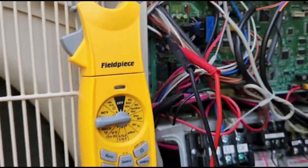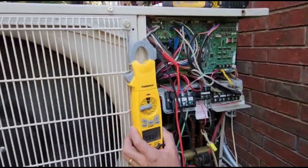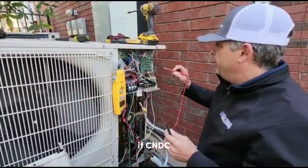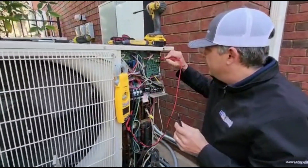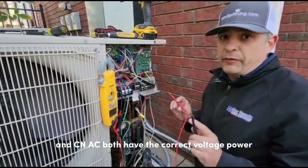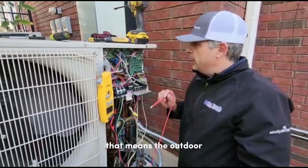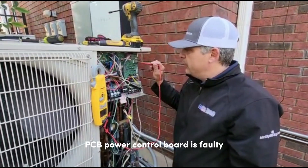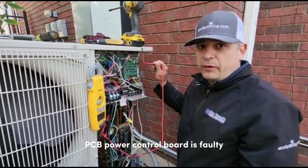So we got all the correct pilot power voltages coming into the unit. If CN DC and CN AC both have the correct voltage, that means the outdoor PCB power control board is faulty.